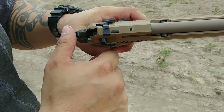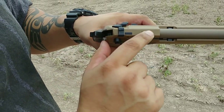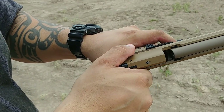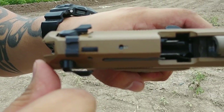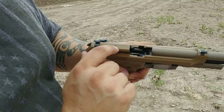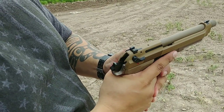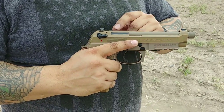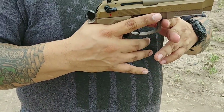One thing I did notice: there seems to be some sort of wear right here, just from shooting it today. After a couple hundred shots, something sort of chipped out. I don't know what could have possibly hit there — I don't think any part of the gun contacts that area. But other than that, she's a keeper.